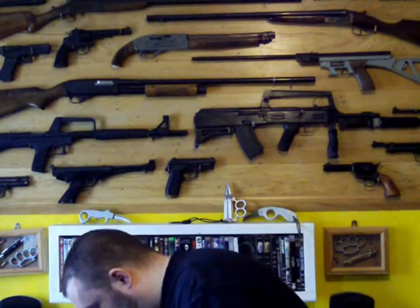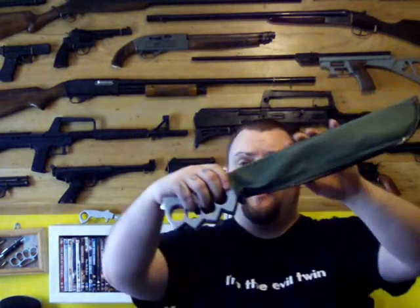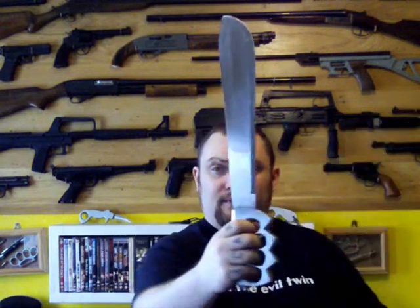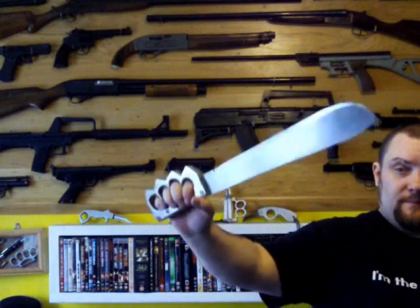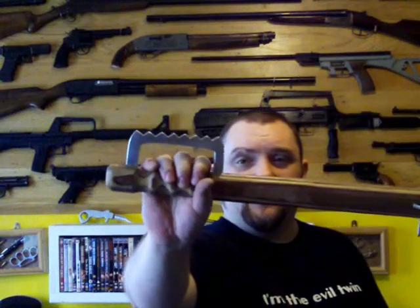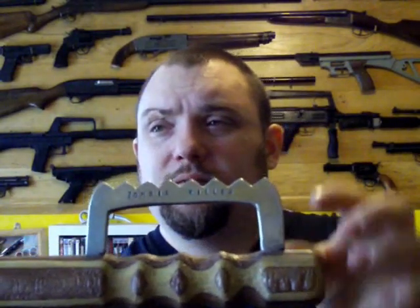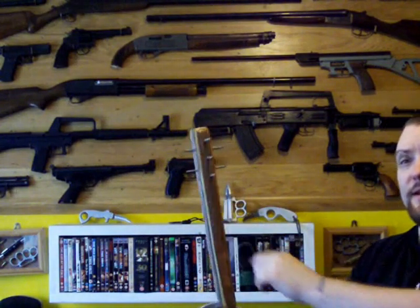Those two items are: a knuckle duster machete — it's got a skull crusher and a large machete blade. And the other weapon is the zombie killer — you can see it there. This is lead-weighted as well, it's got a big lump of lead inside. It's got spikes there. And that is the zombie killer — those are the 'in case of zombies' weapons.